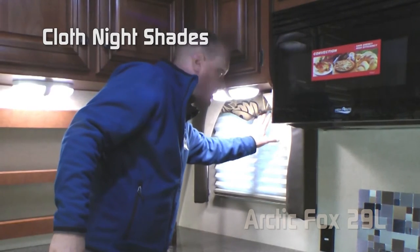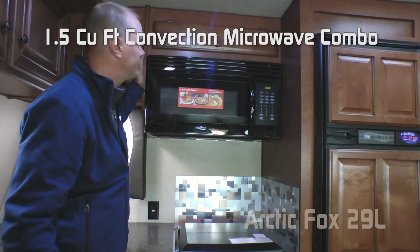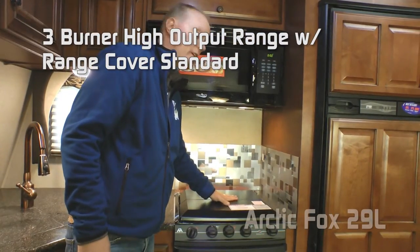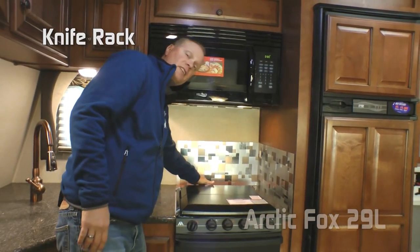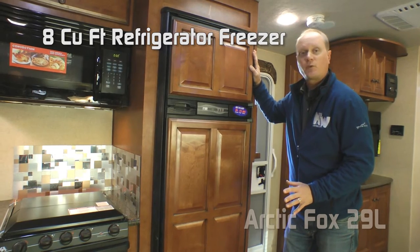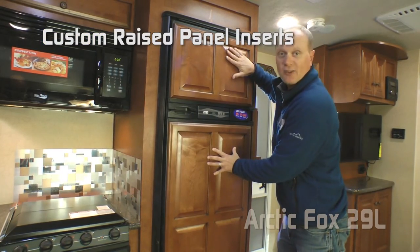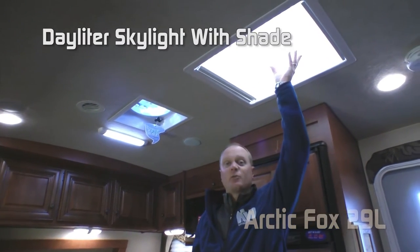Throughout the coach, you'll appreciate the cloth nightshades. The kitchen features a 1.5 cubic foot convection microwave oven combo with high-low fan and integrated light, three-burner high output range with range cover standard, custom backsplash, and knife rack to the rear. The standard refrigerator freezer combo in the 29L is an 8 cubic foot refrigerator, or you can option in a 10 cubic foot. Both come with custom raised panel inserts.